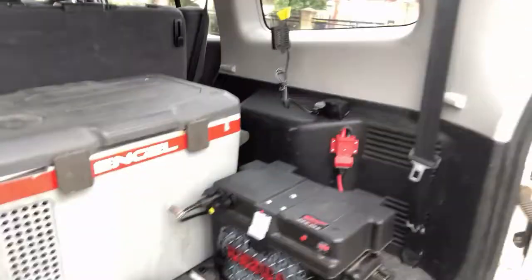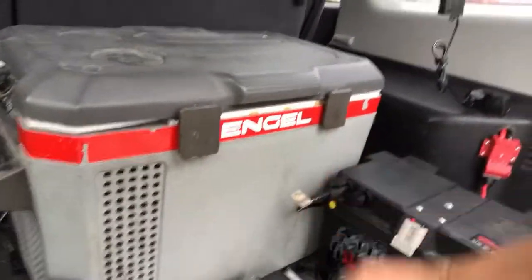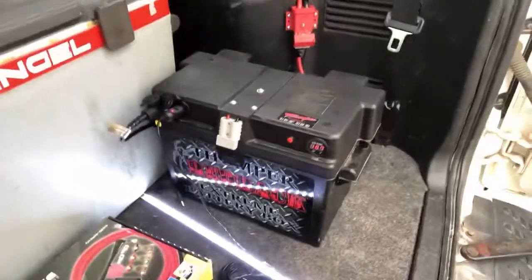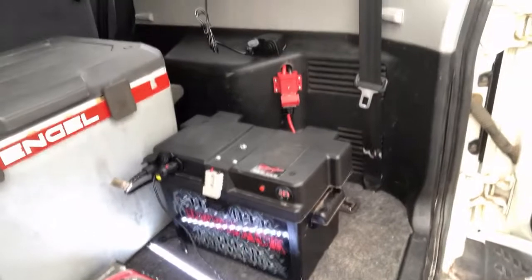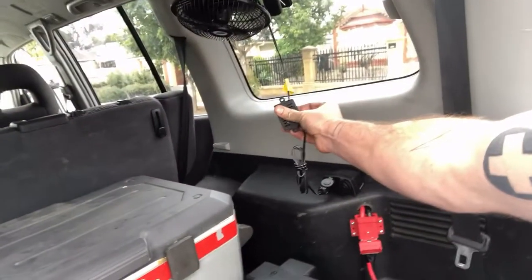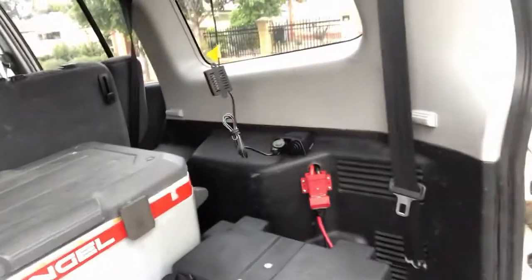You've got the added bonus of going away camping and using all your appliances. I've got my angle hooked up here, and we've got LED lights, 12-volt kettles, fans — all that kind of stuff — all running from the dual battery.